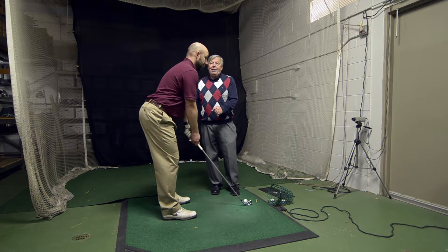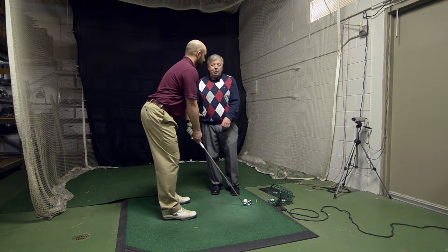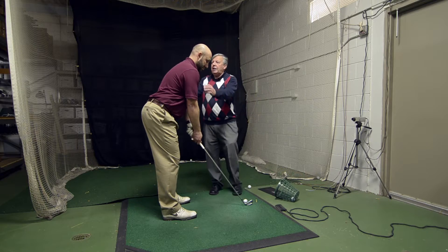The posture would be the same no matter what club you have. Maybe a few short game shots would be different, and putting, but every other shot uses the same posture — it would just be a different distance from the ball. We're going to show you this on the video so you can see it.